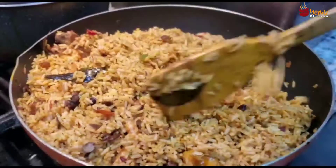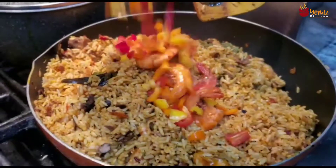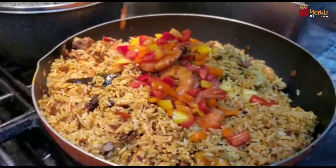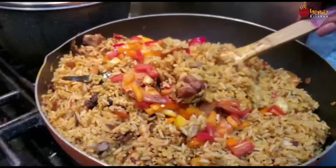For me, when my rice is finished or my food is finished, I like to add some fresh vegetables after. When my food is done, to retain the color and the freshness — that's why I'm adding these chopped peppers.